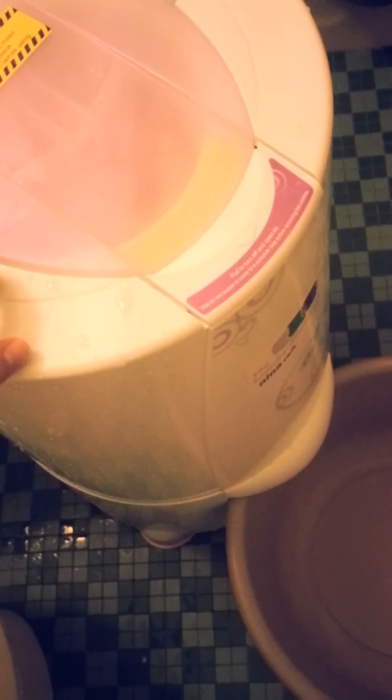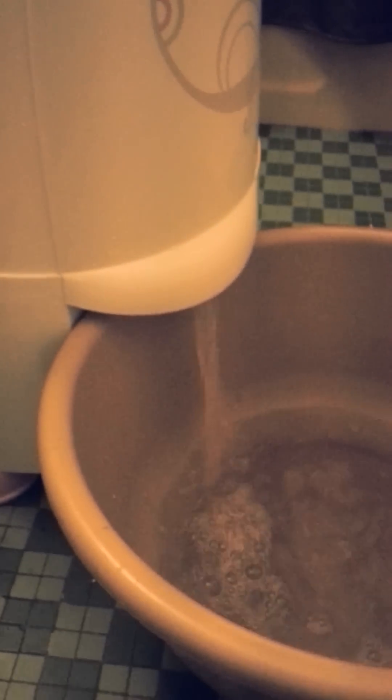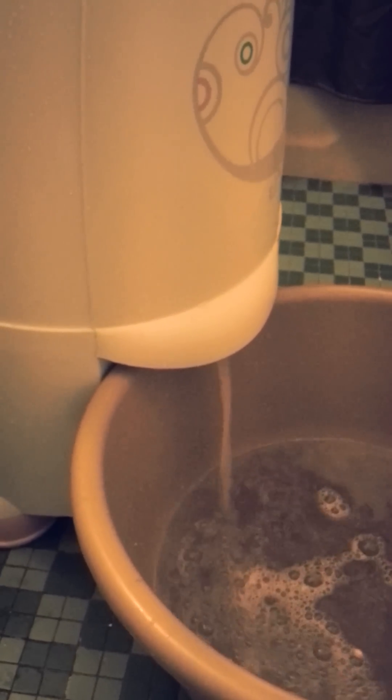Now that it's plugged into the wall, here we go. Everything's set. There goes all that water.